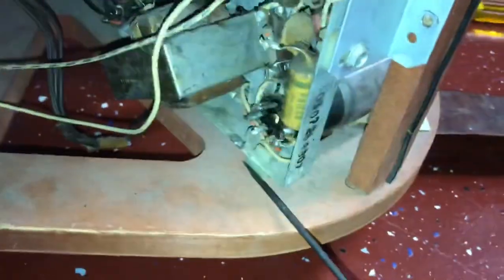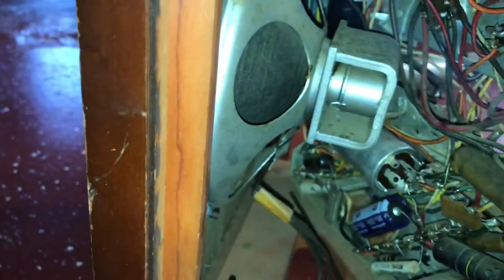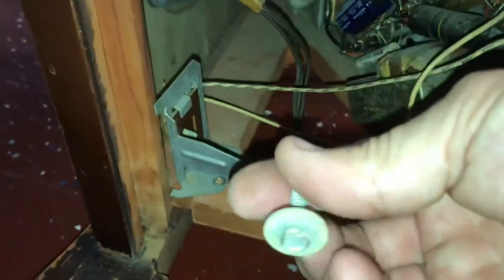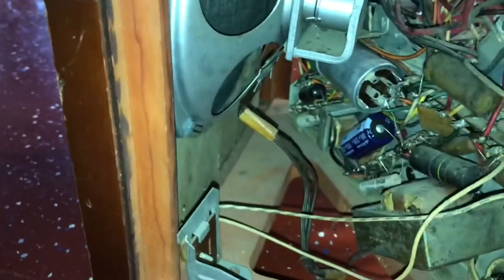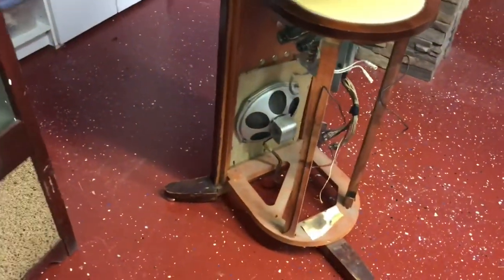There are also a couple of screws in the bottom of the chassis — right here and right over there. Get the other one out and it should be ready to come out. All right, chassis is out.